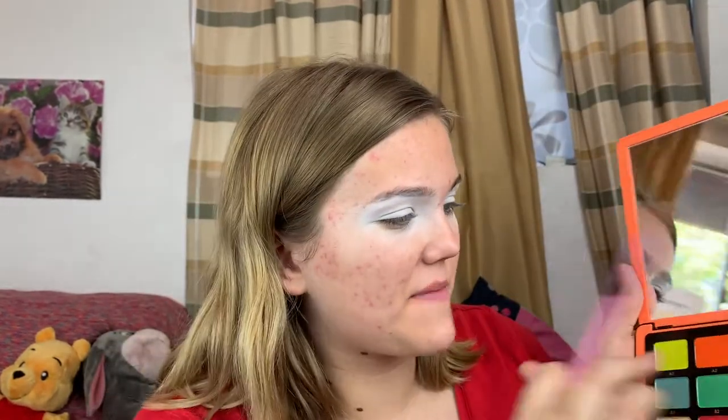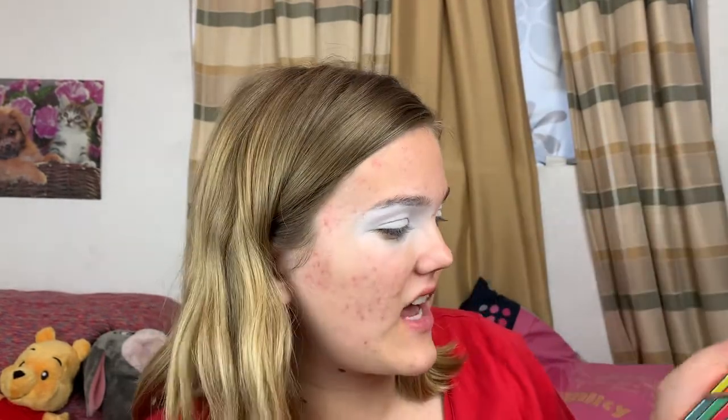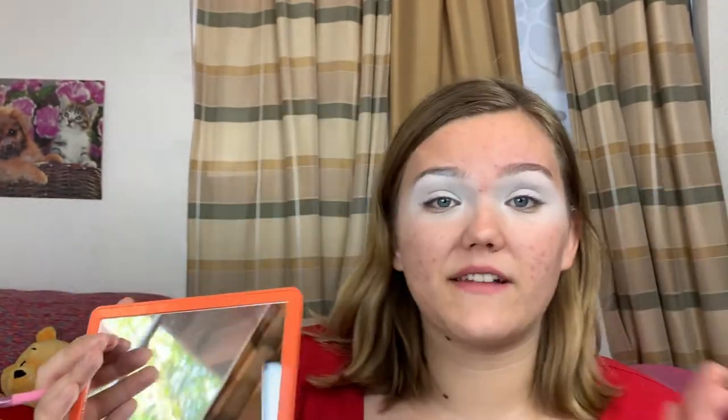I want to do some sort of sunset look because I haven't done one in a while. Another thing about these palettes is that they go A, B, C, D, and E, so they don't have shade names — I personally really like that because all the colors are sorted. This palette is $60, which is expensive, but I'm really drawn to the colors and as a makeup reviewer I wanted to purchase it.